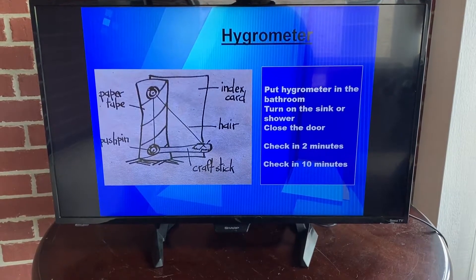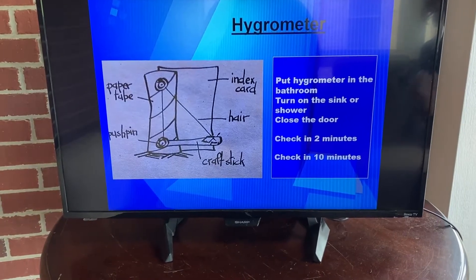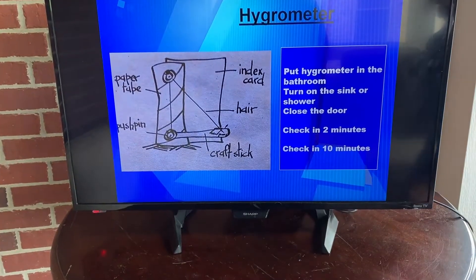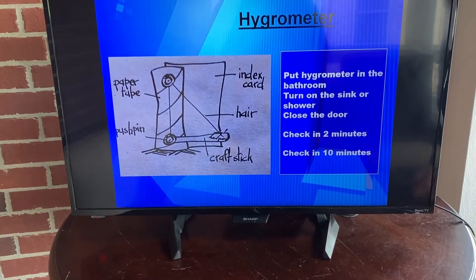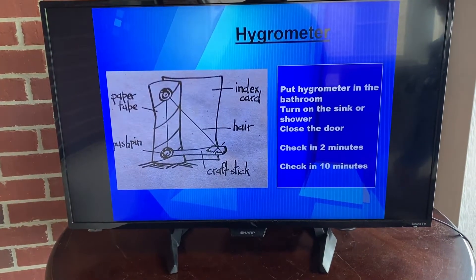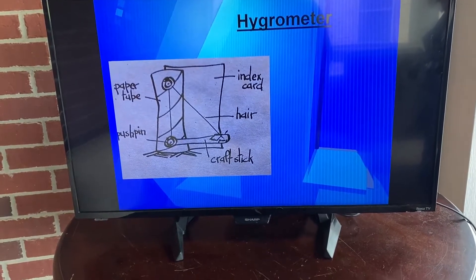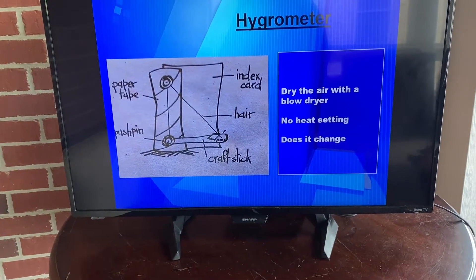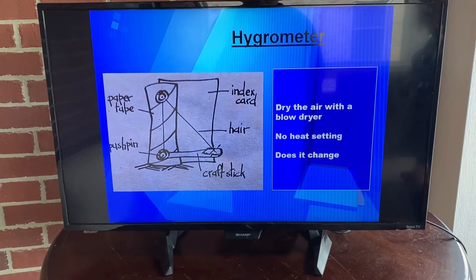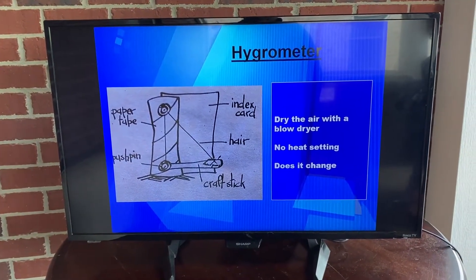Let's put it to good use. Get your parent's permission. Take your hygrometer into the bathroom, turn on the sink or shower — hot water really works nicely — and close the door. Check it in two minutes and make a new mark on your card of where your hair is, whether it's shorter or longer. Check it again in 10 minutes. After you see how humid it was in the bathroom, dry out your hair with the blow dryer. No need to use the heat setting, but see how it changes.